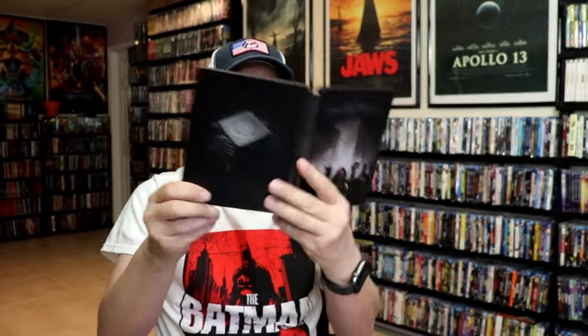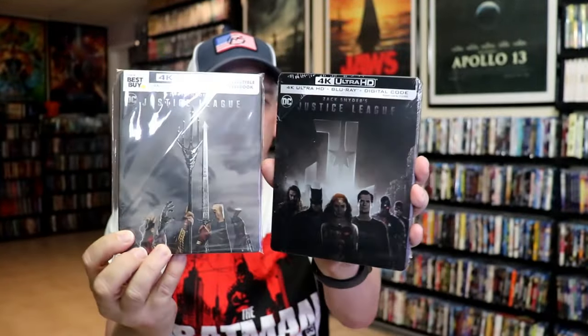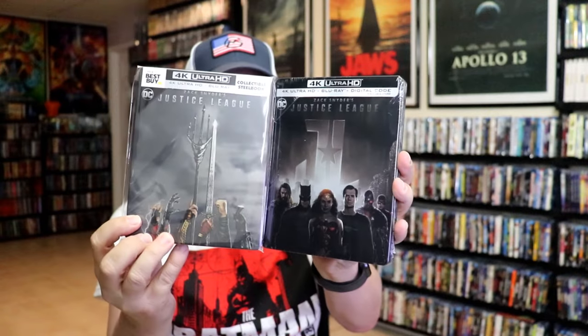Overall, I think this is a beautiful-looking steelbook, so I'm really happy to have this one added to the collection. Now Best Buy did do an exclusive back when it was released, so they're very similar. Very happy to have another addition to the collection.